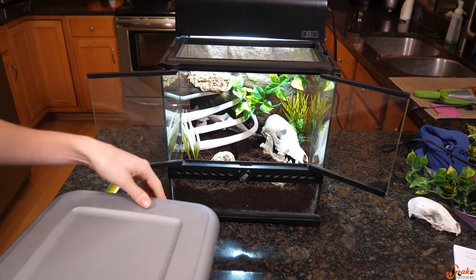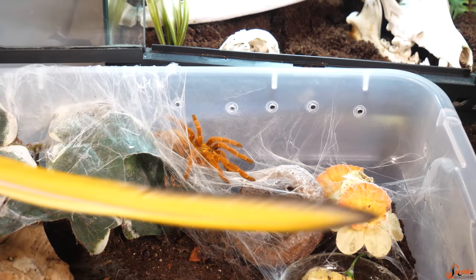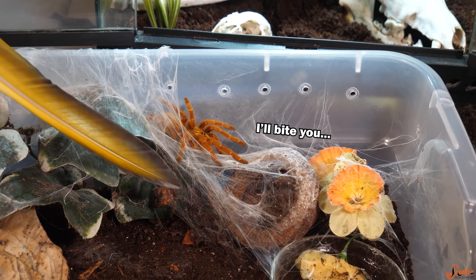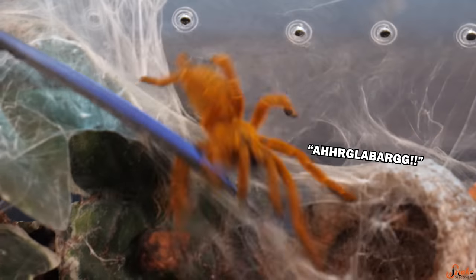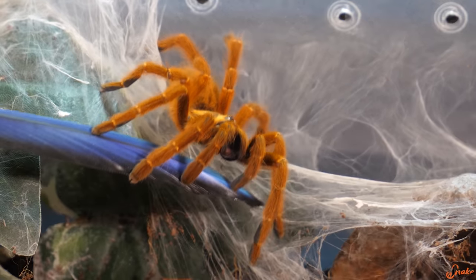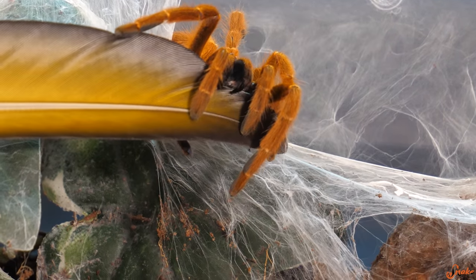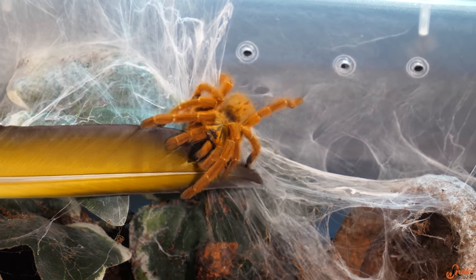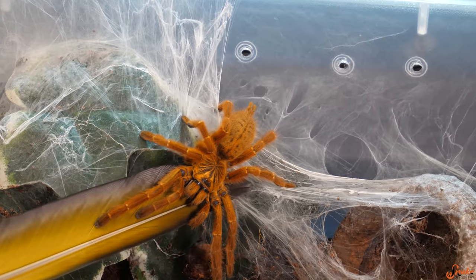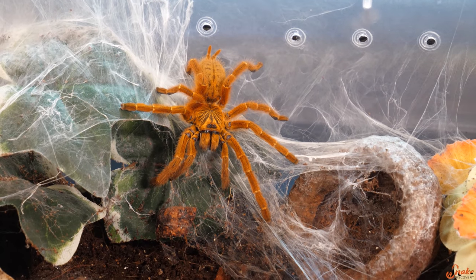Let's see what Hannibal thinks and how he reacts to this. He hasn't moved, and I don't think he appreciates that we destroyed his web. We're going to use our handy dandy macaw feather to nudge him in the right direction. He killed that feather! Look at those fangs — he's still trying to bite it. That's why we use a feather and not our hands. There's a prime example of why you do not hold the orange bitey things.